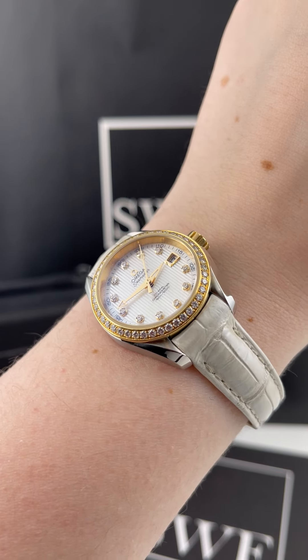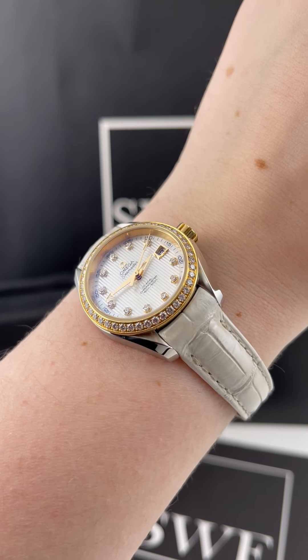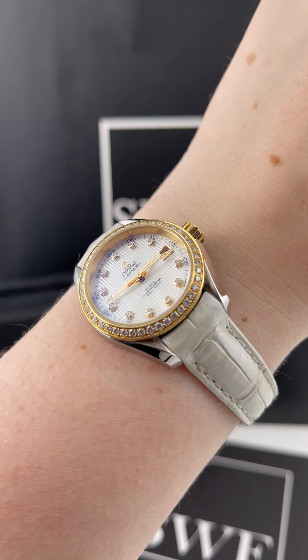It has a beautiful white leather pearlescent strap, which I think looks really, really fabulous — especially if you are thinking about getting this as maybe a wedding gift. White straps or white dials always kind of remind me of weddings.